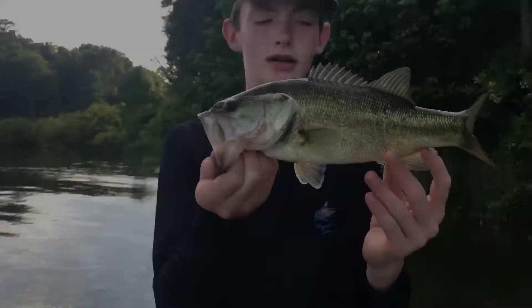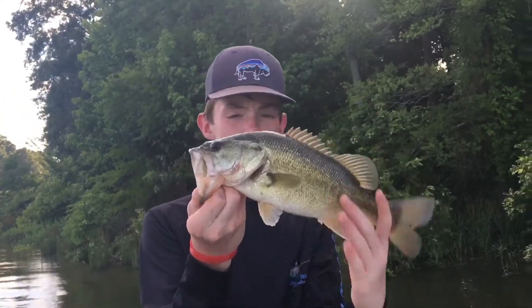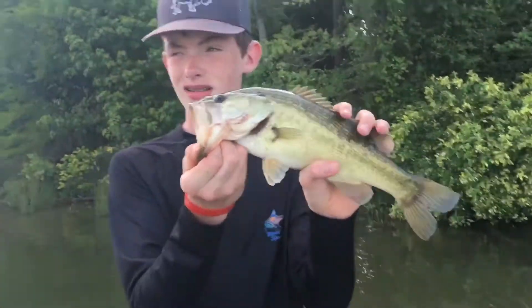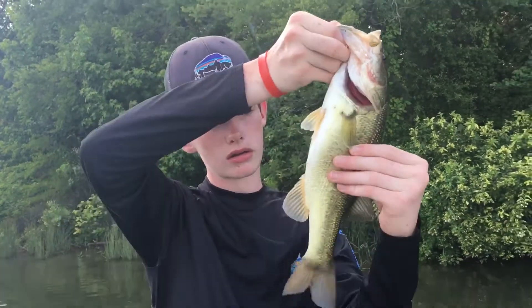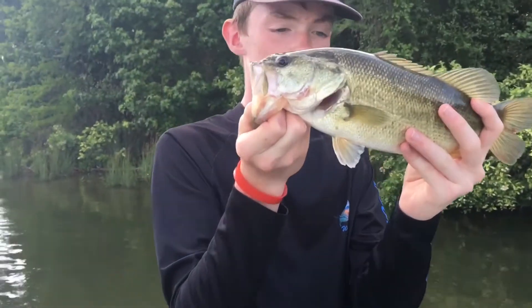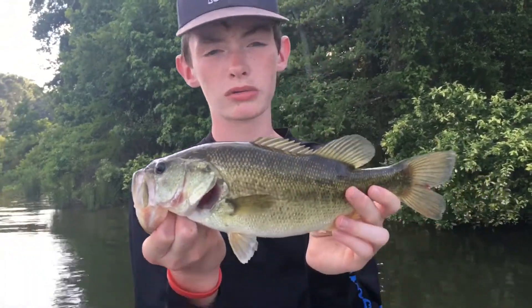All right guys, just hooked up with another one right here — not near as big as the last one, probably about a pound and a half, two pounds, but I'll take it. It's been a grind out here, we've been out here for a while. It's been hot all day but it's finally starting to cool off in the evening. We got a nice little chunky largemouth here.